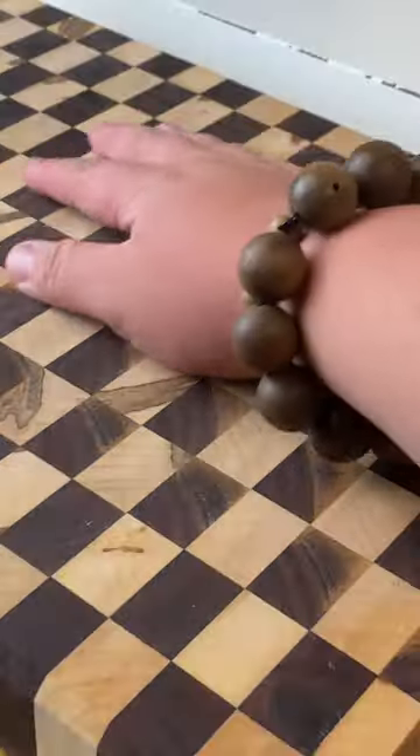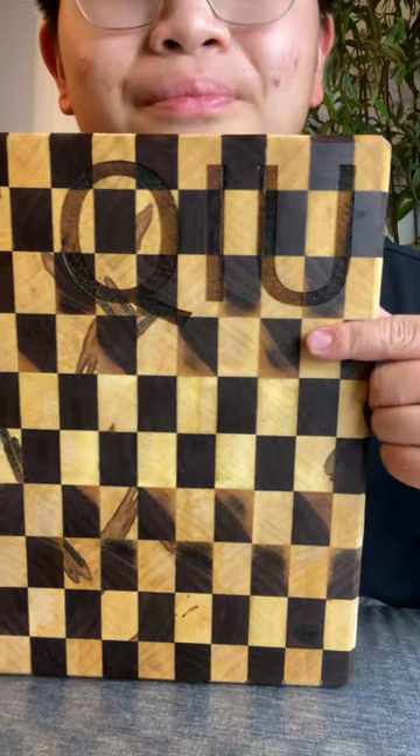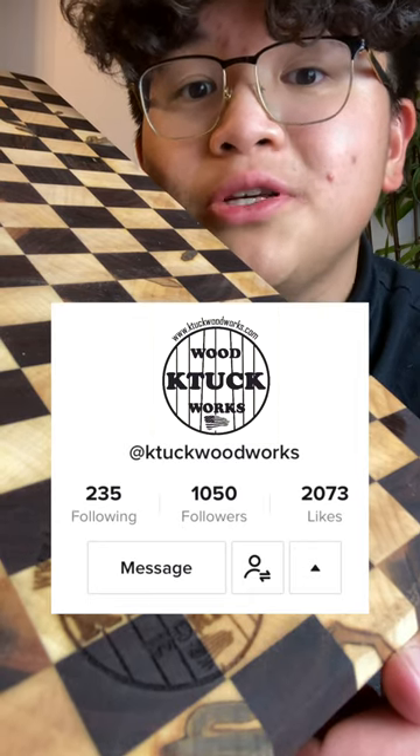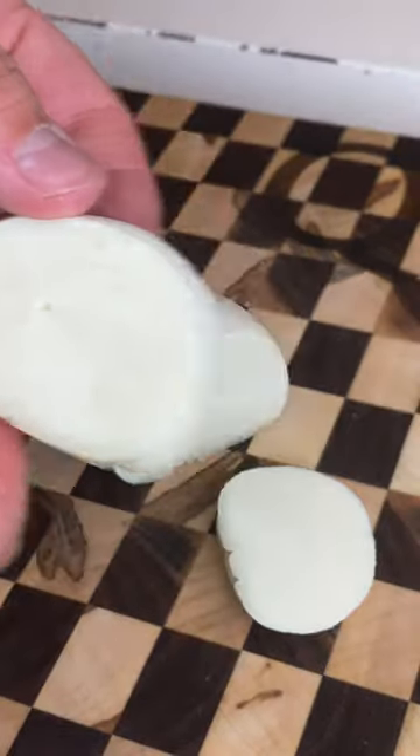Now you may be wondering, Edo, what's that sexy cutting board you got there? It even has your last name on it. Well, this is a custom piece sent to me by K-Tuck Woodworks. Be sure to show him a lot of love because I definitely wouldn't mind getting more free stuff from the dude. His work is top tier.